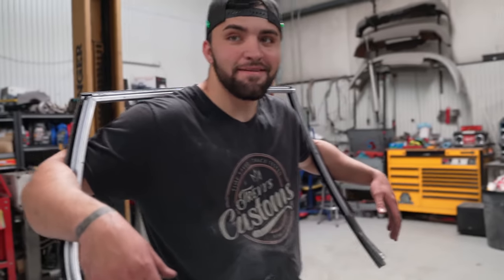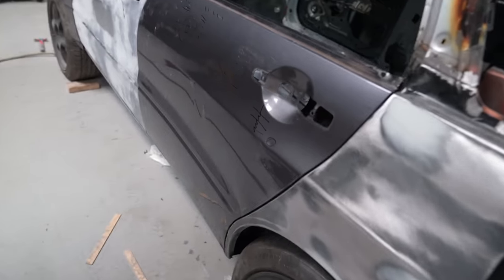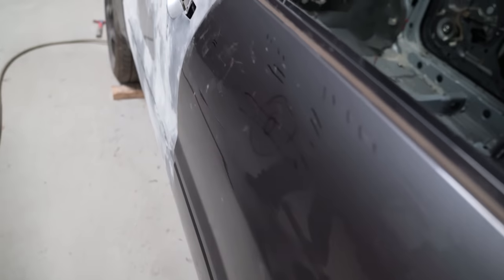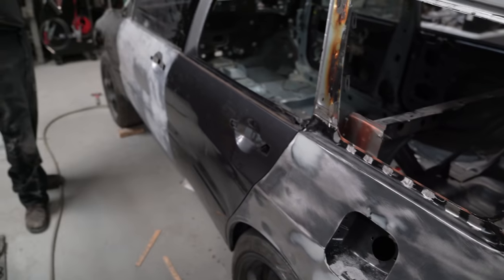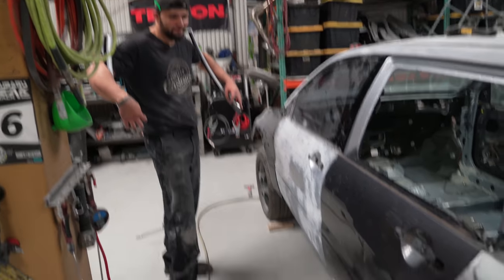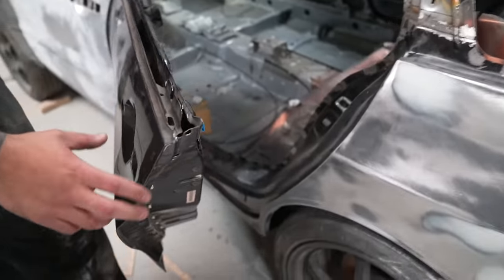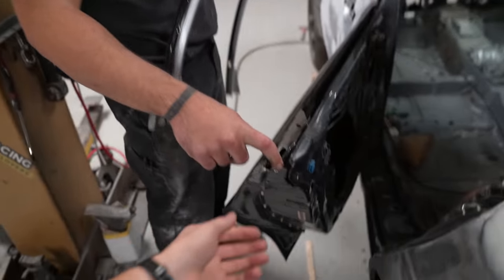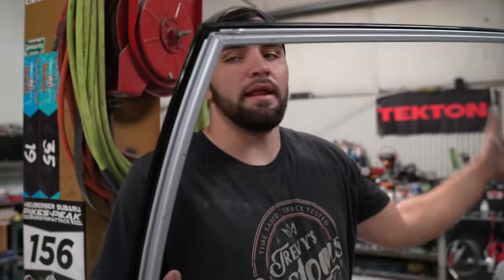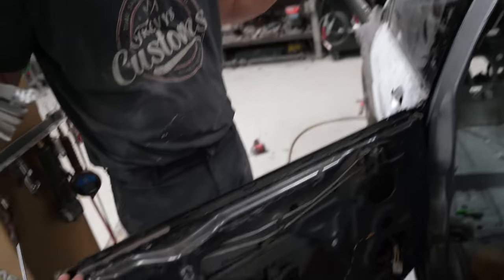Look how straight that door is. This door is pretty straight — it doesn't need any bodywork at all. It's nothing compared to the Supra. Now we've got another problem — I don't know how we did it on the other side. We have this square peg and this is a round hole. I did it on the other side — you took it apart, I put it in and welded it. I'll put the camera down and help.